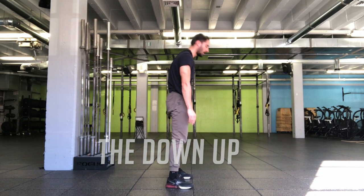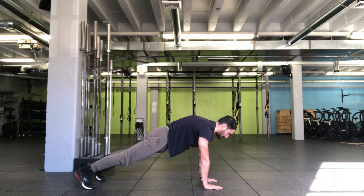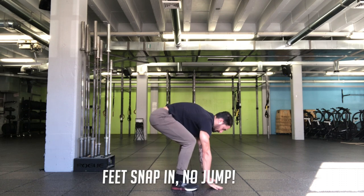The down up is another great replacement where the feet just shoot back — no lowering this time — feet snap back in, no jump.